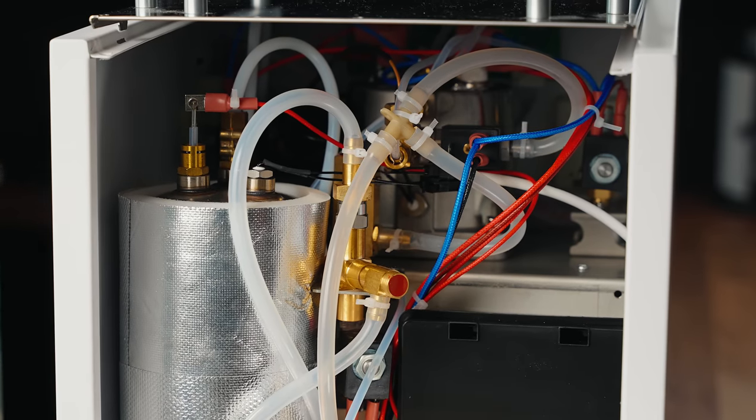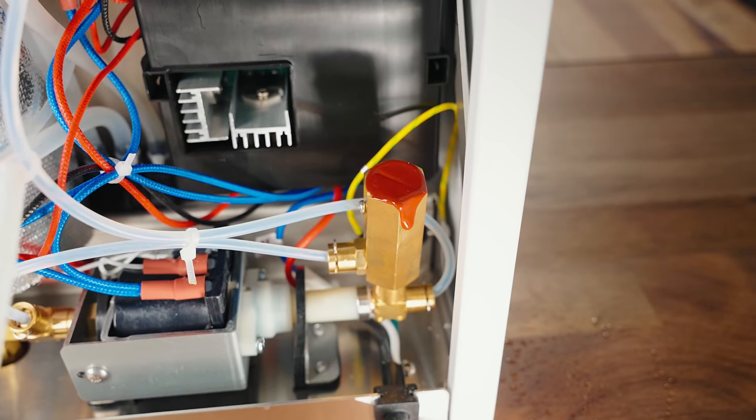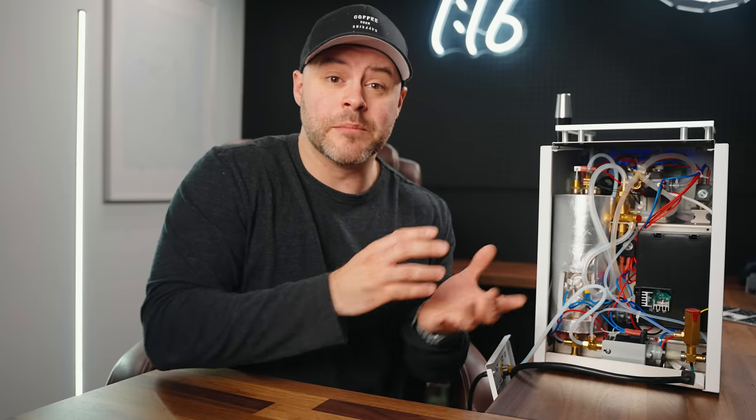Without getting into the location of each part and critiquing the overall layout, I'm fairly impressed with the internal layout of the Bologna. It's definitely not perfect, but I find myself hard-pressed to complain at this price point. I'm fairly confident that if you ever needed to work on the Bologna for any reason, it'd be fairly simple. My only area of confusion is the OPV. The OPV valve is found on most espresso machines following the pump to raise or lower the ceiling of max pressure, but this one has a rubber seal preventing you from adjusting the pressure. I haven't needed to adjust it out of the box, but for those who want it as an option, it's not something that Bologna allows without modifications or removing the rubber protection.